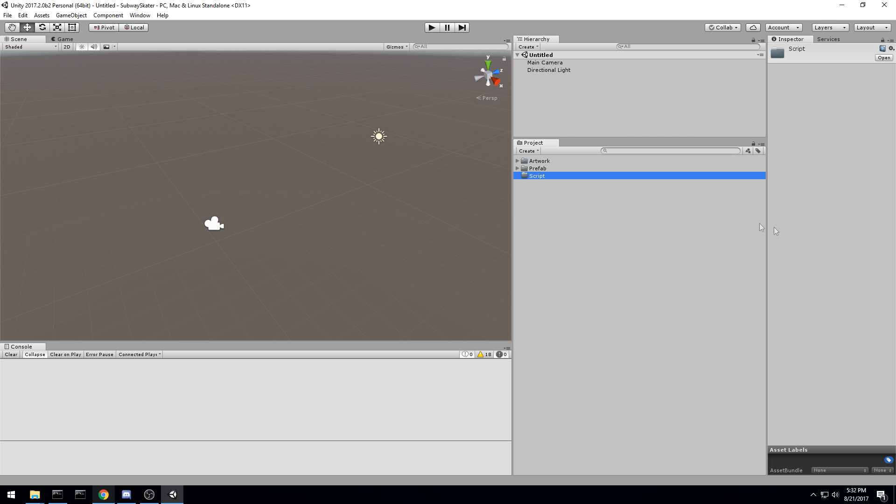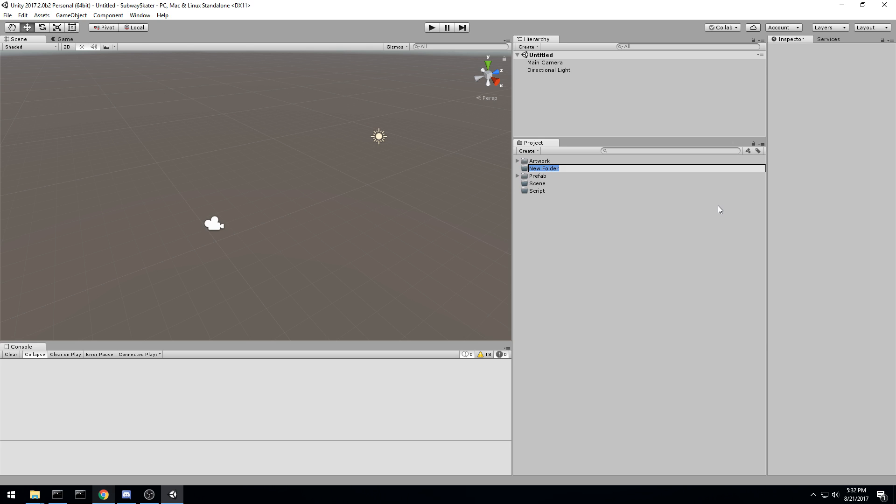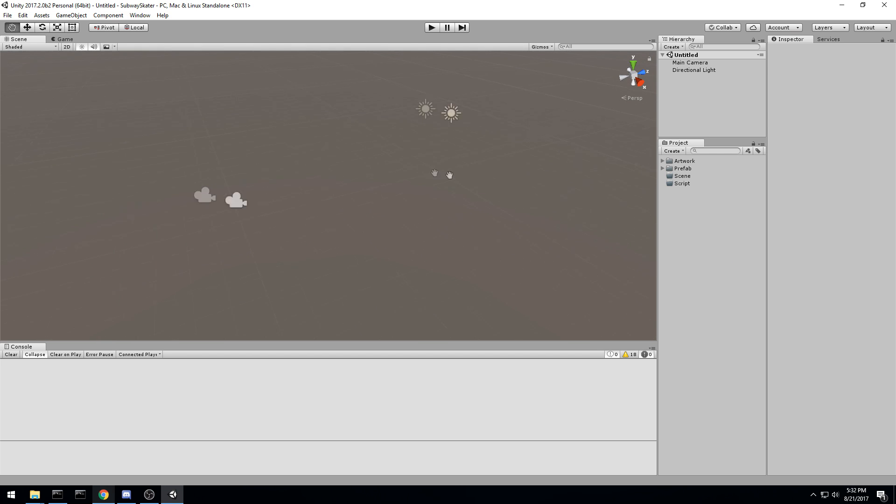Let me go ahead and create some new folders: one for scripts, since we're going to be scripting quite a lot, and another for scenes. In Subway Surfer, the menu scene is actually part of the game scene — something cool we'll see in the future. We already have a prefab folder so let's leave it at that. Now let's save this scene with Ctrl+S and call it 'gym' — this is going to be our test scene where we place things and see if they work before importing them into the game scene.